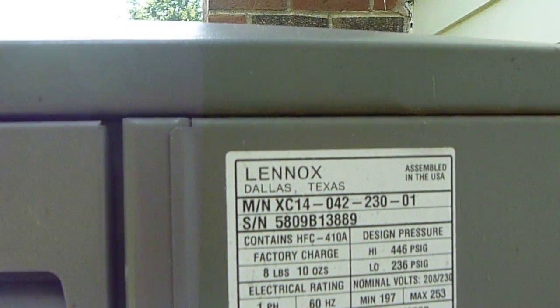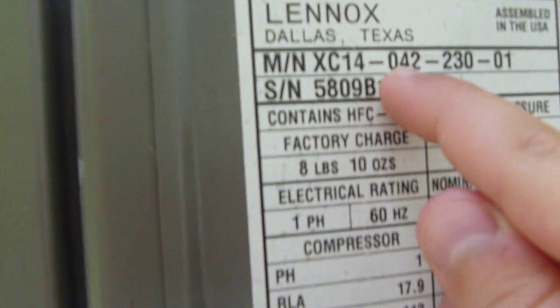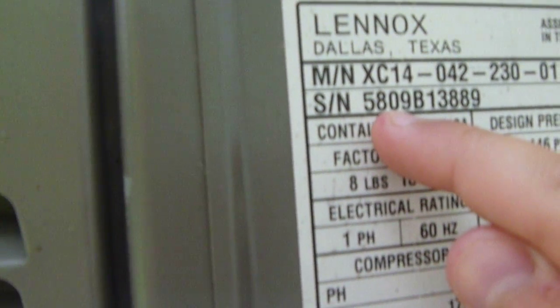Three and a half ton from 2009. Three and a half ton, 042, 42,000 BTUs, 14 SEER, 2009. R410A — nice.